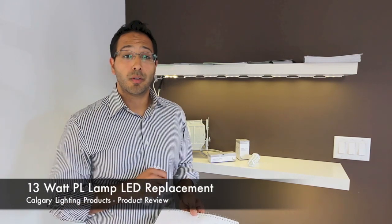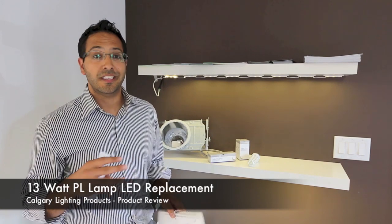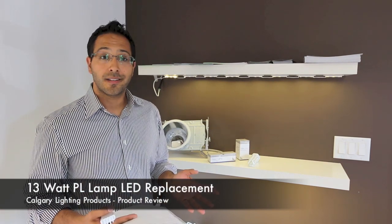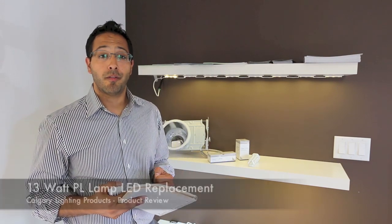When is it available? It is available today. They are in stock and ready to go, which is nice. There is no long lead time to ramp up for. You can get it at Calgary Lighting Products — give us a call to find out more information.